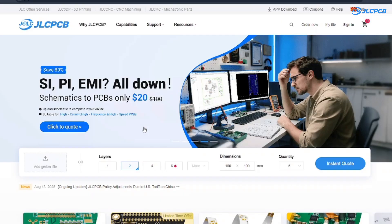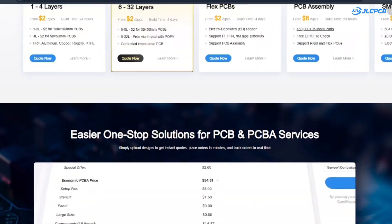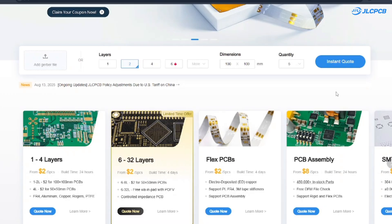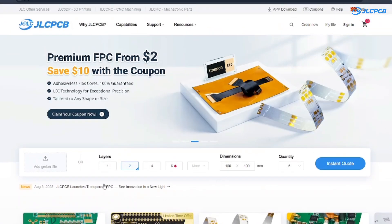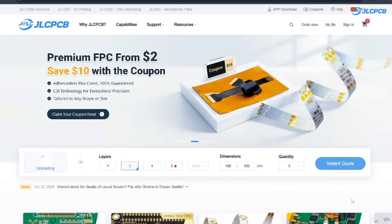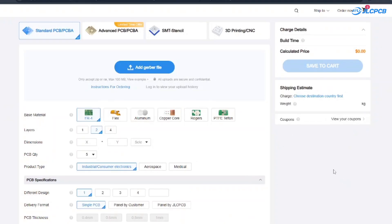Before we continue, let's say something about our sponsor. JLCPCB provides easy, affordable and reliable PCB and PCBA solutions helping electronics engineers to develop projects efficiently. Ordering is easy — you just upload your Gerber file, get an instant quote and order your PCB in minutes.